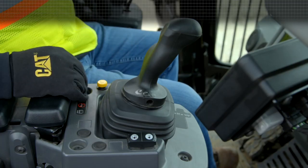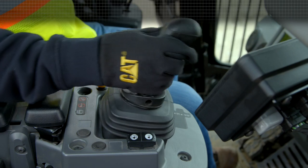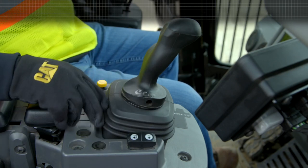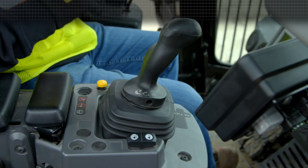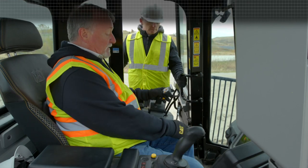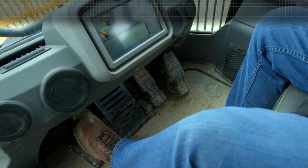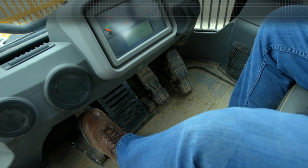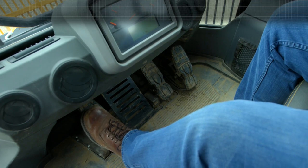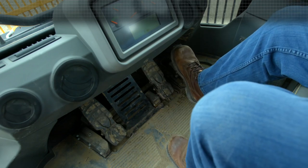Going over to the right-hand pod, we have our traditional horn button and our joystick that raises and lowers the blade. Over here we have a rocker switch for our throttle lock — we have the set, and back here is resume. So if you happen to hit the brake, you hit resume and it goes back to where it was. For the pedals: the left foot pedal, if enabled, is a decelerator pedal — the pressure you put on it determines the engine RPMs. If it's disabled, it's a transmission neutralizer and brake all the way through. The center pedal is a traditional brake pedal, and the right is the accelerator.